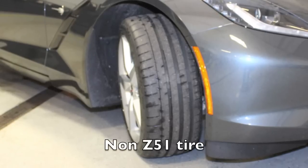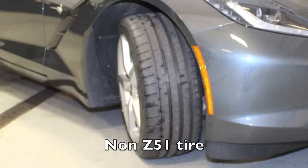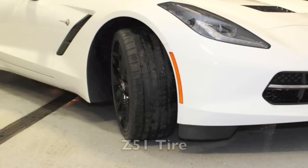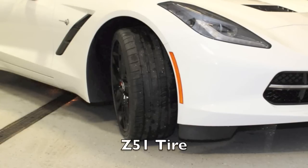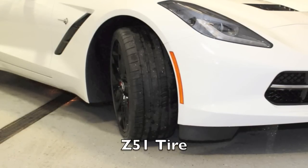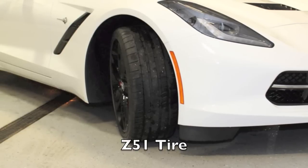Also, keep note that the compound on the non-Z51 tire is more of an all-use, all-season tire. When you look at the Z51, they actually recommend not driving the vehicle under 40 degrees because of the very summer-express compound in the tire.